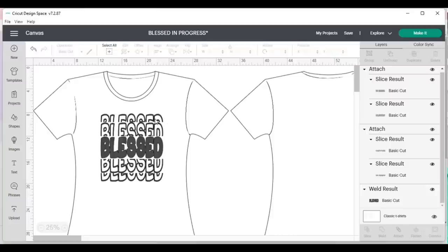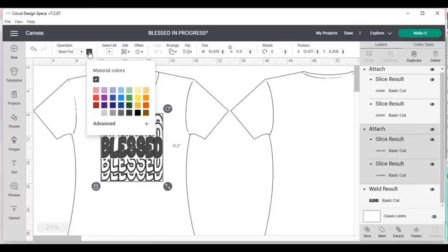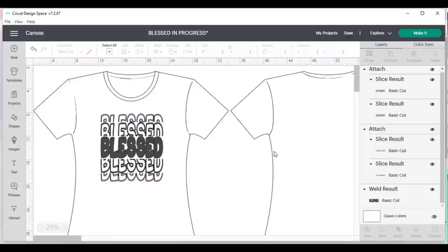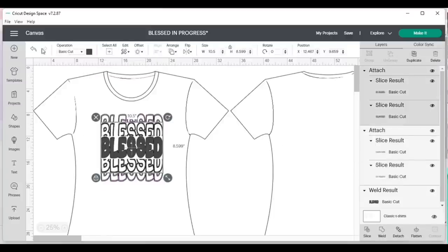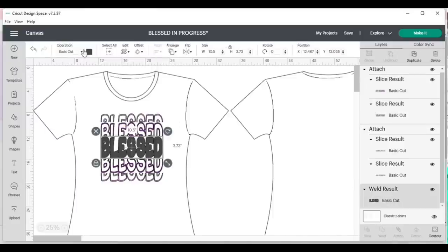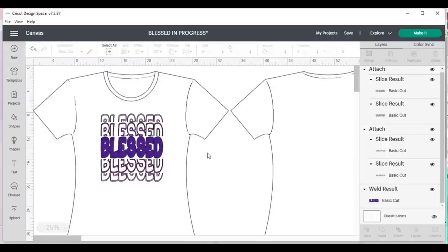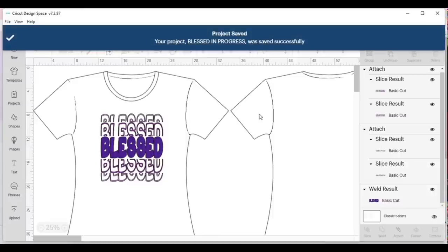I can see I have three mats and that's exactly what I want. I'm going to move them down a bit. This piece is going to be lilac on one mat, this part will be the darker purple, and the main welded piece will be my glitter purple. I'll go ahead and click Save again and save it just the way it is.